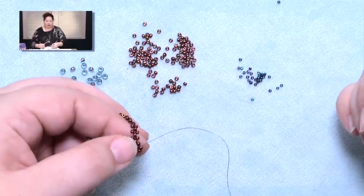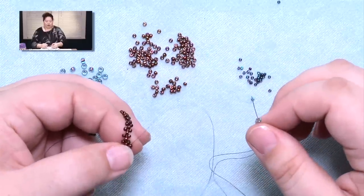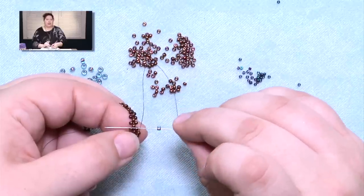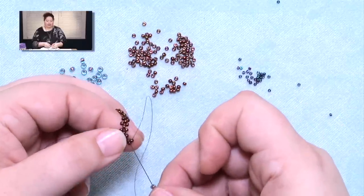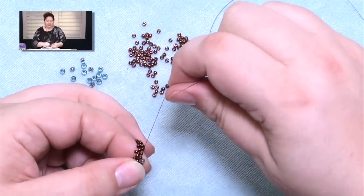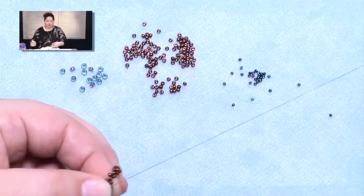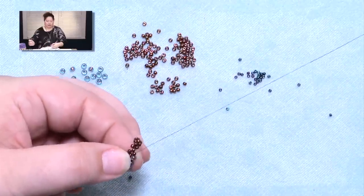What I'm going to do here is what I call stitch in the ditch — the first time I heard this term was with Cynthia Rutledge. All I'm doing is picking up a size 8 seed bead — I've been using 11s for the base, now I'm picking up a size 8 — and I'm just going to pass through the next sticky-outy seed bead. Because this is a bigger bead in this little intersection, it's going to create a little curve in the piece.